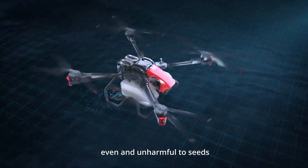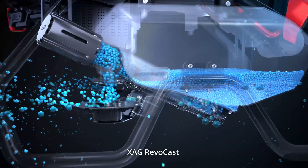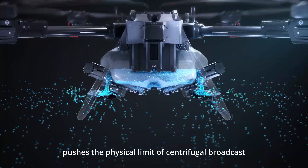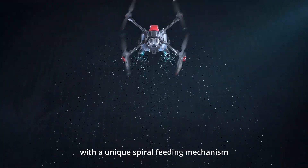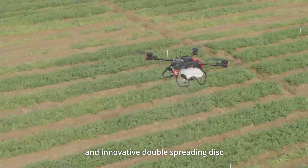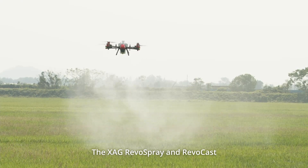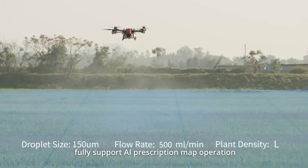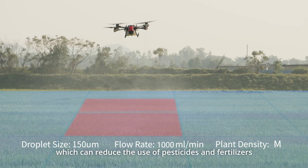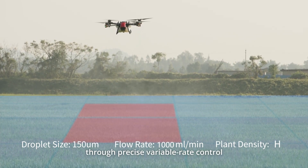Efficient, even, and unharmful to seeds, XAG RevoCast pushes the physical limit of centrifugal broadcast with a unique spiral feeding mechanism and innovative double-spreading disk. The XAG RevoSpray and RevoCast fully support AI prescription map operation, which can reduce the use of pesticides and fertilizers through precise, variable-rate control.